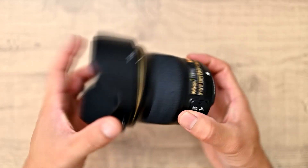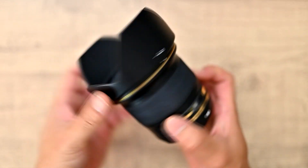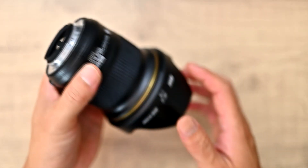But overall, this lens is super good to use. It's never let me down once since I bought it. It's such a simple design, but the image quality is stunning and it doesn't cost too much as well.